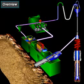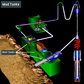The rig uses many pieces of equipment to circulate and treat or condition the mud. Mud circulation begins here, in the mud tanks, sometimes called the pits. Crew members prepare the mud in these tanks and make it ready for circulation.